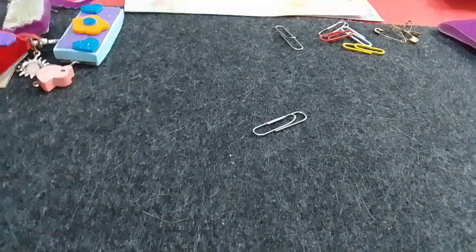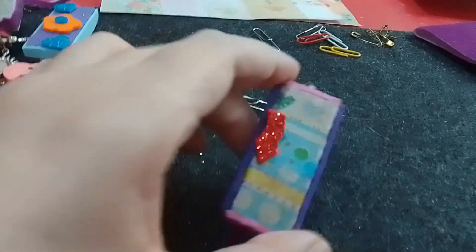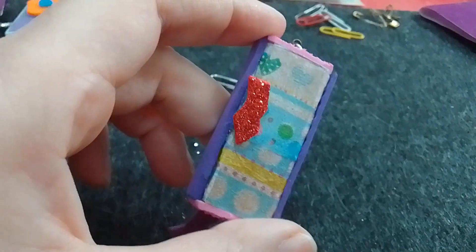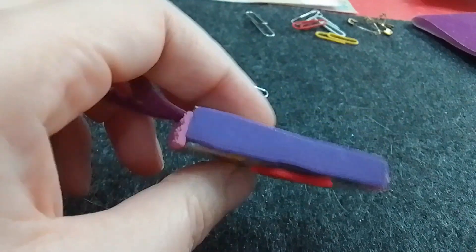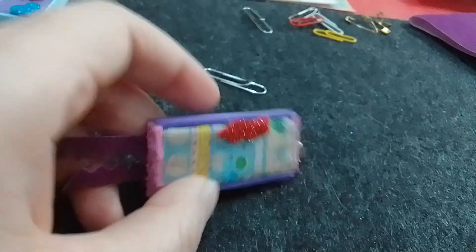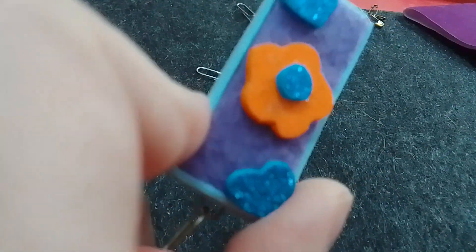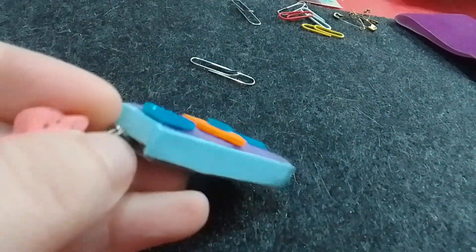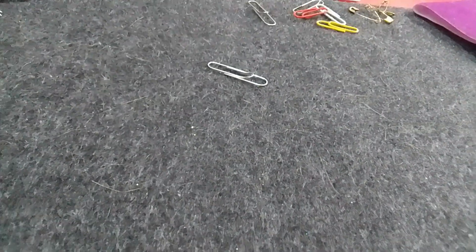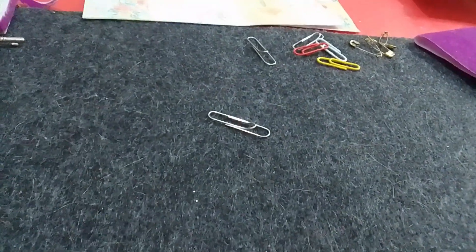Espero que les guste este video. Acá también es un error que cometí: no pintarlo debajo de blanco. Entonces acá uní dos tipos de servilletas pero no se ven muy bien. Esto lo hice todo con goma eva imitación toalla. Y una de las cosas — este llavero, por ejemplo, lo hice con fieltro en la parte lila, y el resto es goma eva celeste y la goma eva turquesa esa con brillito.